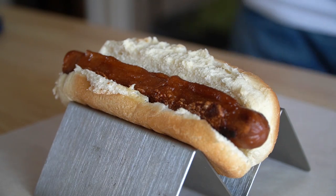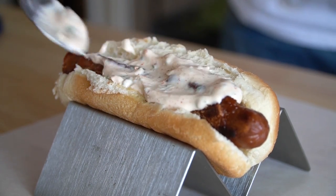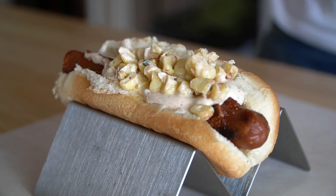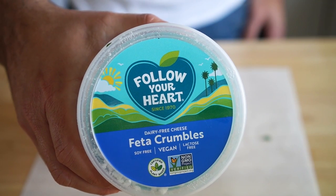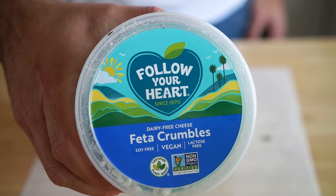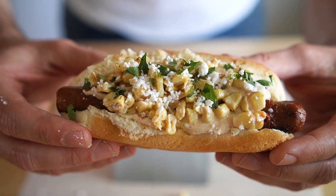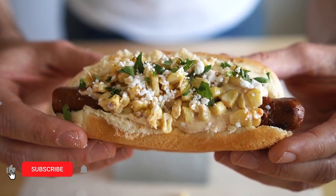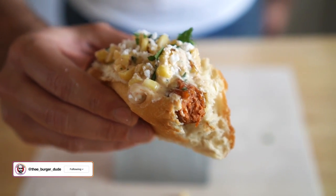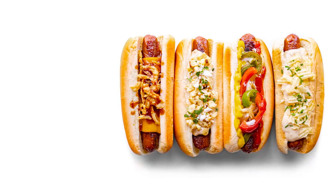Now that all our components for the elote dog are ready, it's time to build. Get your dog in a bun, spread on plenty of that tajín mayo, followed by the corn esquites, then some cilantro. Traditionally you'll find cotija cheese on this, but I've never found vegan cotija, so I'm using vegan feta, which is a common alternative. Sprinkle on that feta and there you go — probably in my top five best hot dogs of all time. I really hope you all make at least one of these dogs this summer, or that this video has inspired you to experiment with other hot dog toppings. Thanks for watching, and I'll see you all next time.